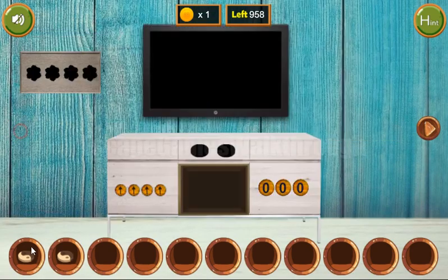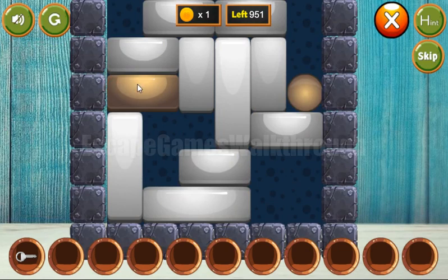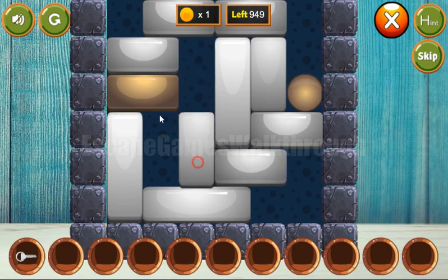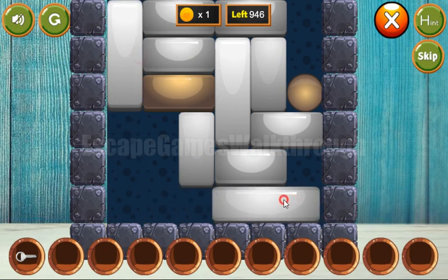We've got the second token. Now with both tokens we can put them here to get the key and go further. But before going there, let's solve this puzzle. What we need to do is move a golden brick to this golden ball. Let's try to do it in the following way.